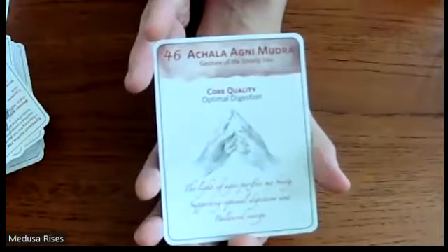Next is Agni Mudra — the gesture of the steady fire. Its core quality is digestion, and the mantra is: 'The light of agni purifies my being, supporting optimal digestion and balanced energy.' It's good for balancing physical digestion, supporting assimilation of thoughts and feelings, cultivating self-esteem, and instilling a sense of direction. No precautions.